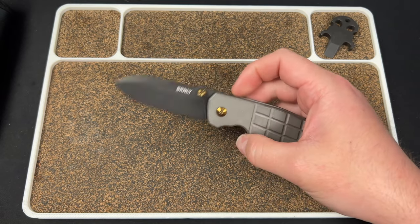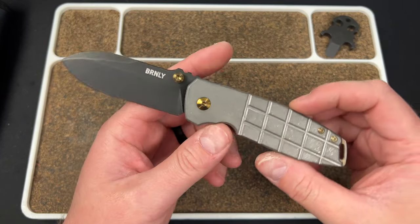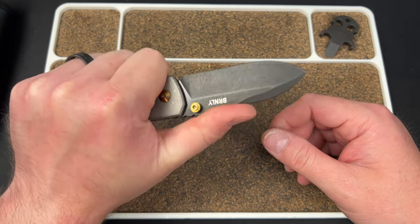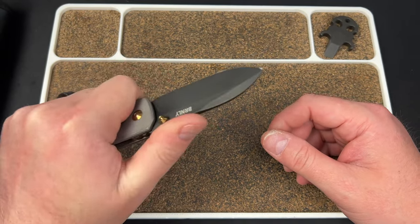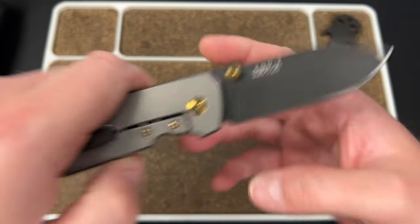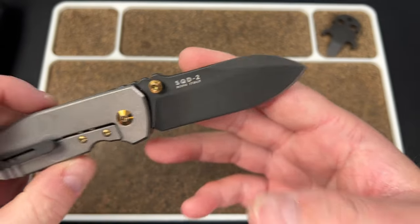Good detent. Yeah, these are good. Squid 2 — they are expensive, if I remember correctly. They're like $400 or something. But it's titanium, it's M390 — yep, M390. And Italian made — it's just kind of what it is. Obviously Burnley is going to get his cut.